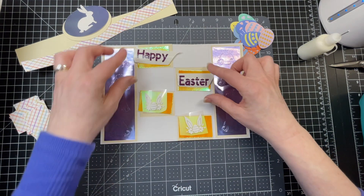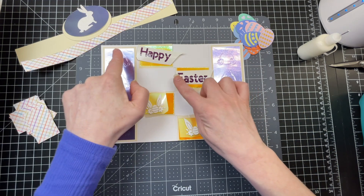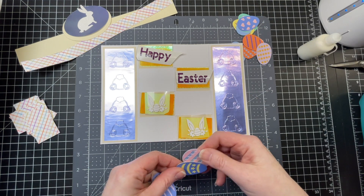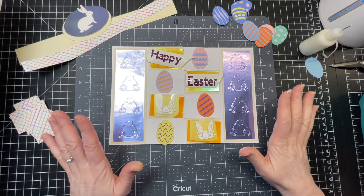Next I'm going to place my holographic panels over the strips that I had inserted. I used vinyl for the "Happy Easter" and vinyl for my little decorative ears, and again I'm going to scatter some Easter eggs. I'm just going to adhere that down now.